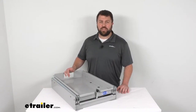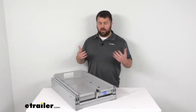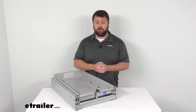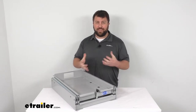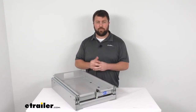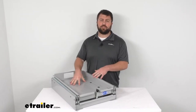Hi there, I'm Michael with eTrailer.com. Today we're going to take a quick look at this Mor/Ryde refrigerator tray for your RV cargo compartment. Taking along another refrigerator or freezer in your RV is going to be a great benefit — it's going to allow you to keep your food fresh for a long trip. But it's sometimes difficult to get into your compartment to access your RV's extra refrigerator or freezer. Depending on the cargo compartment, you might have a hard time lifting up the lid or you might have to reach in pretty far and strain your back.